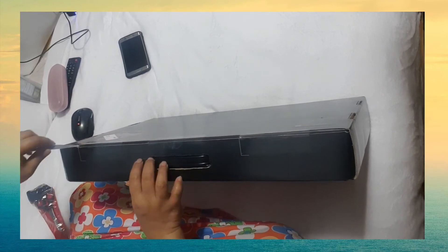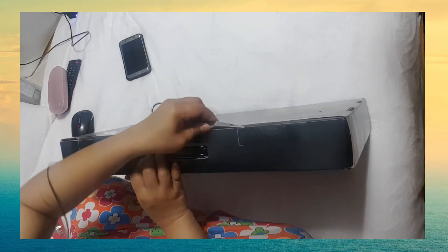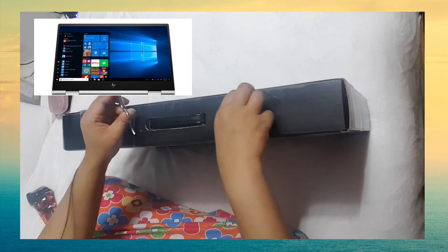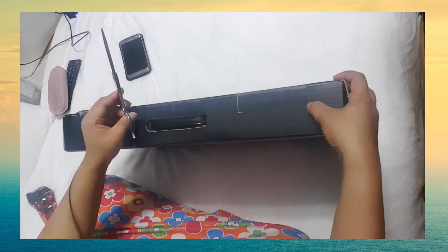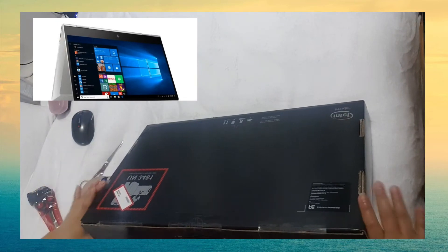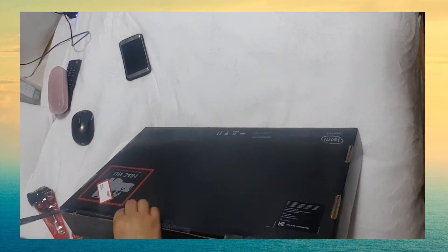Here we go! Today we are going to unbox the HP ENVY X360 15M DR1012DX with a 15.6 inch screen, Core i7. Unboxing!